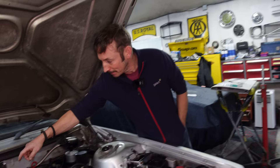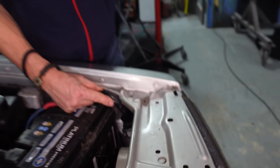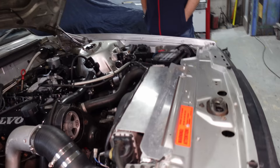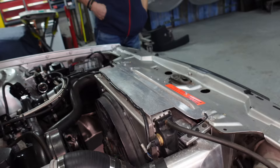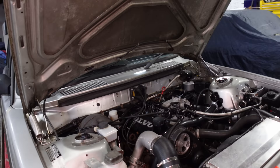The coil packs are off a Range Rover and the ignition amplifier is off a Ferrari 348. It seems to do the job - it goes quite well. I did an electric fan conversion, the 940 electric fan conversion with all the Volvo relays and stuff. Just tried to keep everything looking standard from the outside. It's a cool bit of kit - looking forward to seeing it go up and down the road.